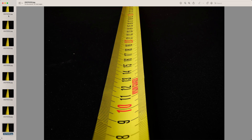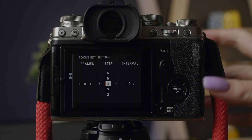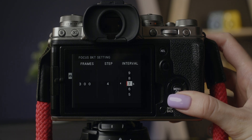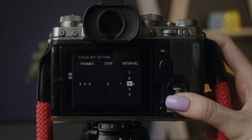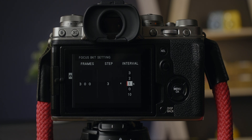You can set steps to lower than 5 to get some overlap for better results. The last setting is the interval — how many seconds the camera will wait between taking a shot, from 0 to 10 seconds. Don't set it to 0 if you are using mechanical shutter, as there will be vibrations because of the shutter.